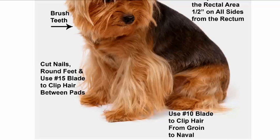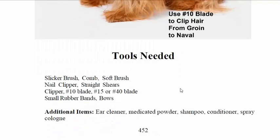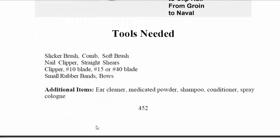Here we have the tools needed: slicker brush, comb, soft brush, nail clipper, straight shears, clipper with number 10, 15, or 40 blade, small rubber band, bows, ear cleaner, medicated powder, shampoo, conditioner, spray, and cologne.